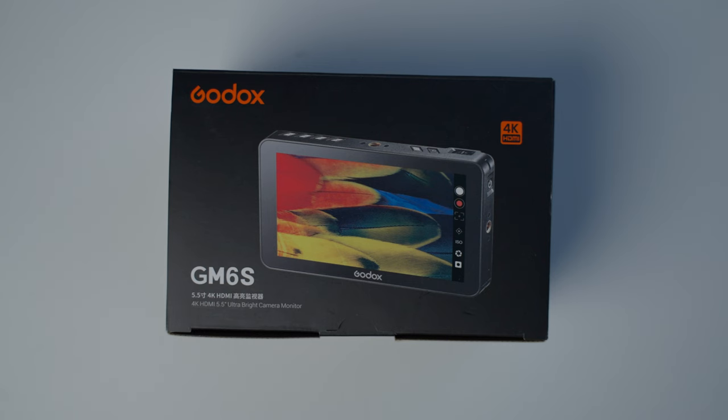All in all, I think it's a really good monitor at this price point. If you have any comments or questions about the Godox GM6S, ask them in the comment section below. I'll put a link to where you can find out more about this 5.5 inch monitor in the description box as well. If you found any of these tips helpful, hit that like button, and if you're not already a subscriber, hit that subscribe button. Thanks for watching — it's Greg Bakke here, and I'll see you in the next one.